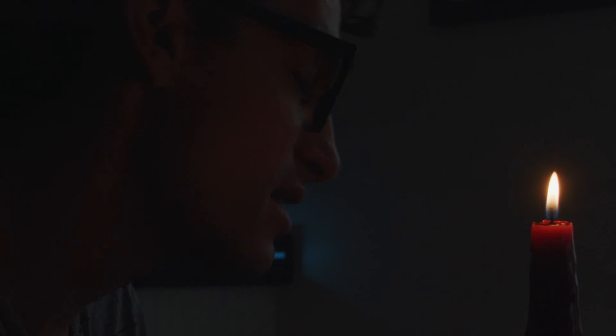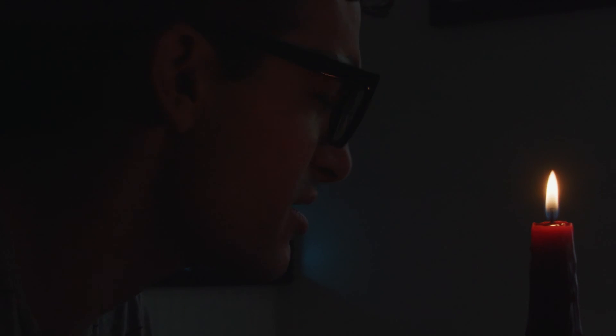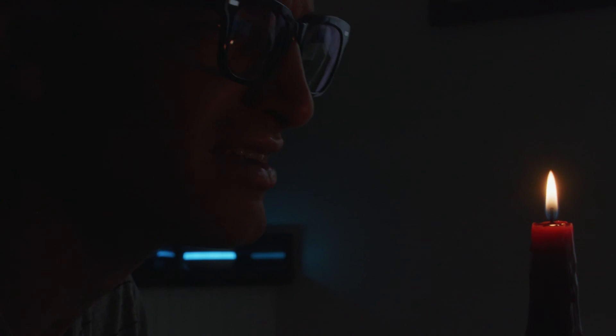Good morning, Ben. Another rough night? Yeah, I've been really behind this month. My edits are taking a long time with this new workflow, and I keep having these recurring dreams — I mean, better call them fantasies.